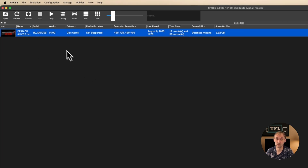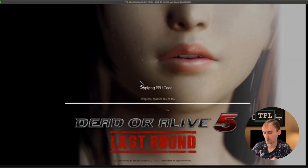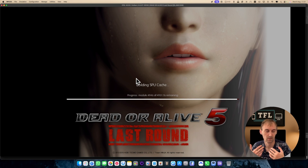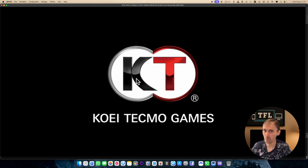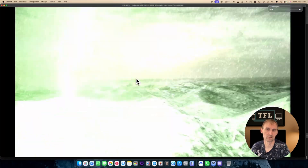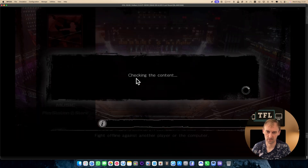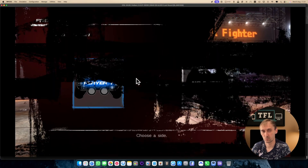The first game I'll try is Dead or Alive 5. The reason I'm trying this one is that on emulation, some games are easy to emulate but some games — even though they're not the most powerful — are really hard to emulate. Dead or Alive is one of those games: the graphics aren't the best but it does have problems emulating, so it's a good test to see how well it actually works.